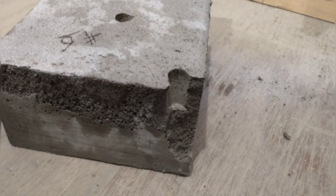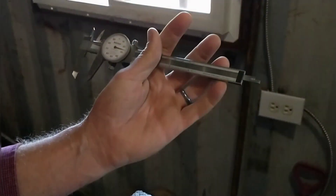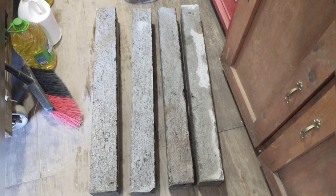Here's the corner testing on the standard sample. We use a bigger bar for this and drop it from the same height. It broke the corner out because I was a little close — I'm trying to stay within a half inch to three quarters of an inch from the corner. We tested it again, got the alignment a little better, and this time it didn't break out the corner.